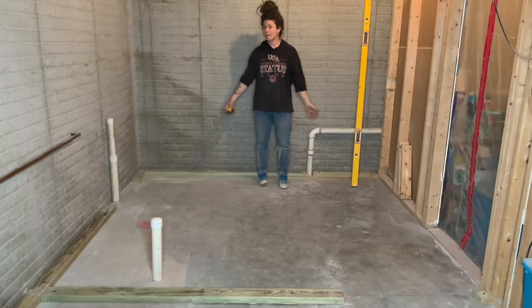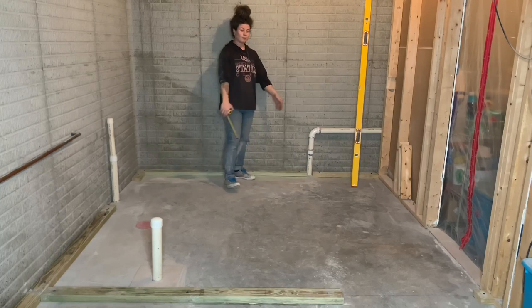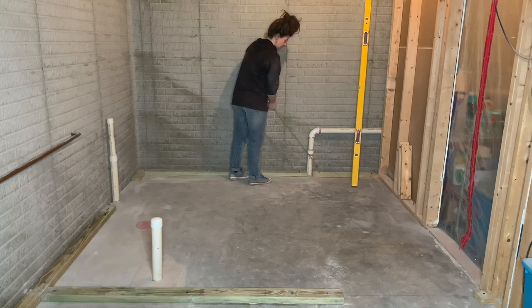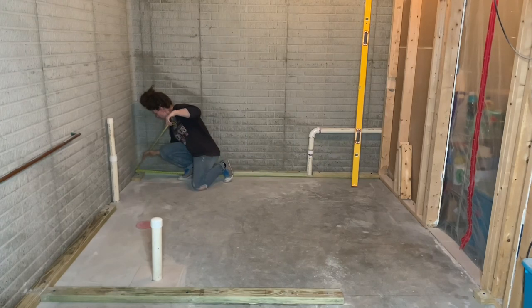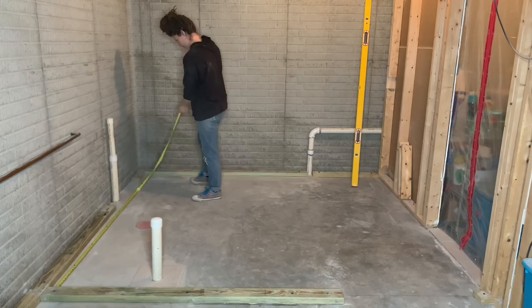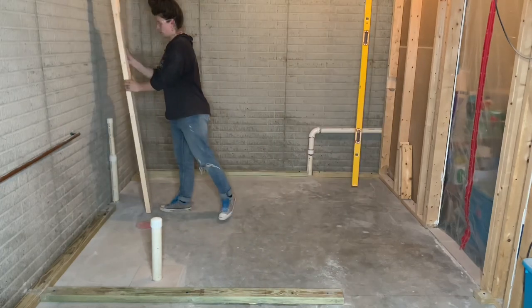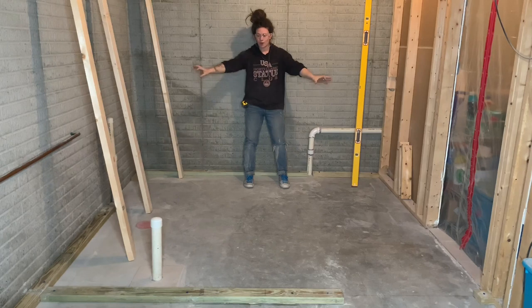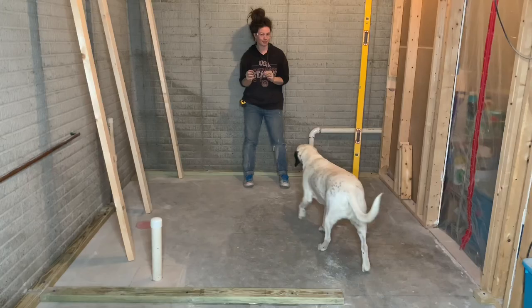Now that all of my bottom plates are in place, my next step is to cut all of my top plates to size. For both of my walls going this way, I'm going to put my tape measure up to this existing wall and measure to the far side of this bottom plate I just put down. For this wall I'm just going to measure between these two bottom plates. Now that my top plates are cut and ready, I'm going to lay out my walls on my bottom plates and then copy that layout onto the top plates before I put the top plates in place.